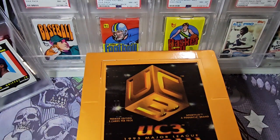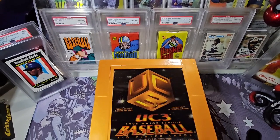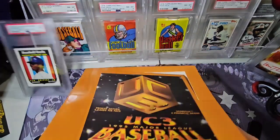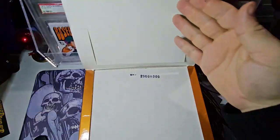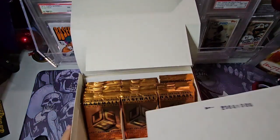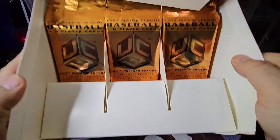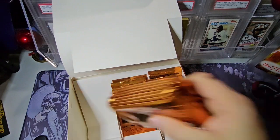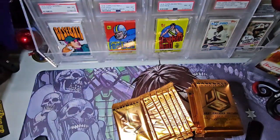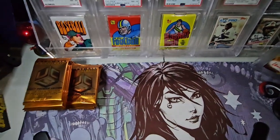I've never opened this before — never even seen the packs. This is a fairly inexpensive product; if you want to open a box yourself, this will not ruin you very much. Maybe 30 to 40 bucks. There's cardboard on top, and then there are the packs here with another insert. These are very heavy packs — lenticular products had a lot of plastic.